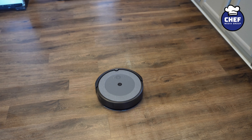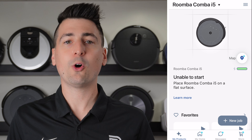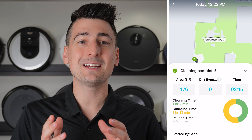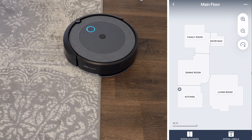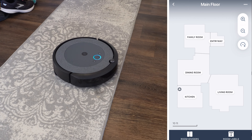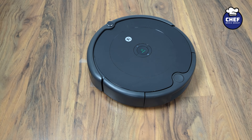Another important factor to consider is smart features and connectivity options. Each vacuum uses the iRobot Home app and gives you access to control your vacuum from your phone, set a schedule and forget about it, view your cleaning history, and even clean with your favorite voice assistant. The i5 Plus, with its advanced navigation, will populate a map for you and allow you to choose individual rooms for cleaning — this is absent on the 694 and definitely missed.